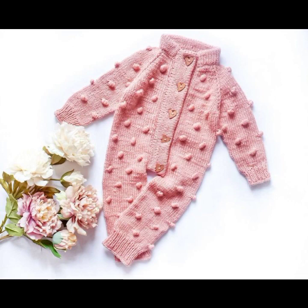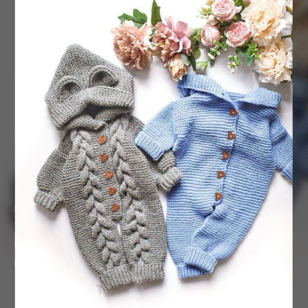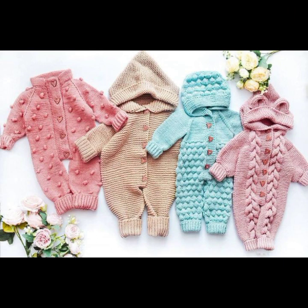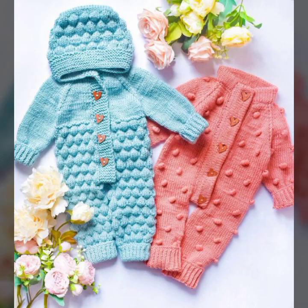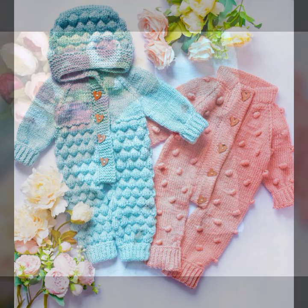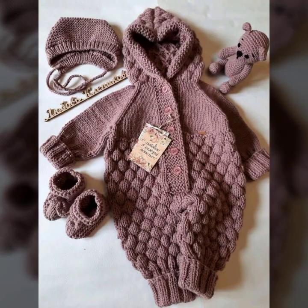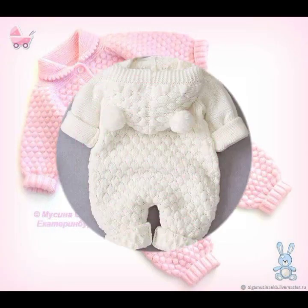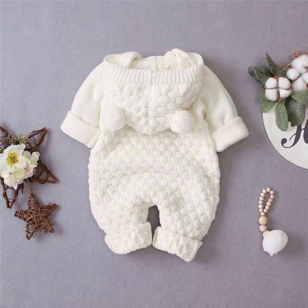Beautiful and fantastic romper designs in crochet collection. These are beautiful romper designs for girls, baby girls, and baby boys. It's all about beautiful crochet work — knitting patterns, easy patterns, and free patterns.